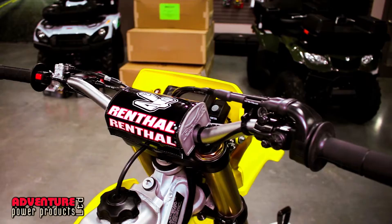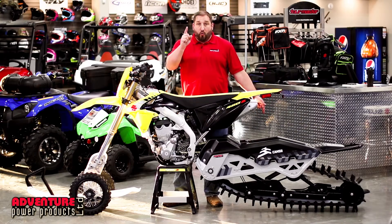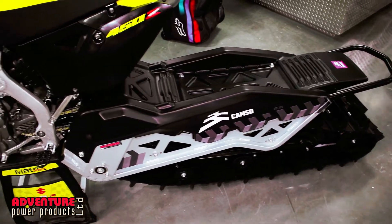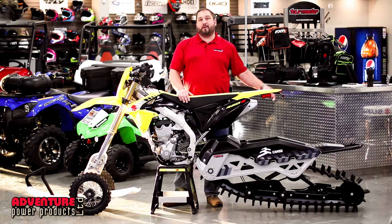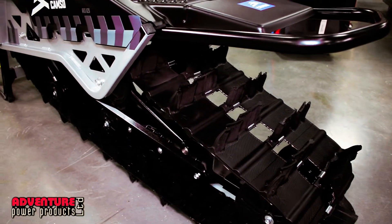Want to ride it and race it all summer? Great bike. Want to put the track kit on? Great opportunities there. What are we pairing it with? Well, Camso, formerly of Camoplast, has now put an incredible snow bike kit together at a great price with all the creature comforts that you're paying extra for with the other manufacturers.